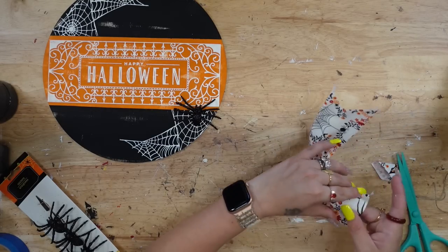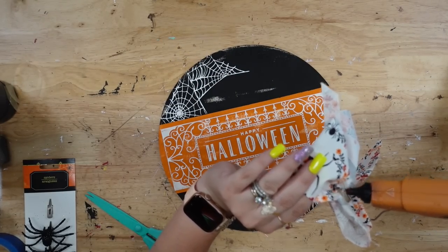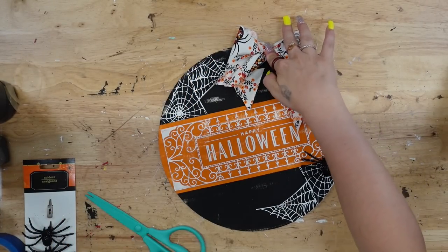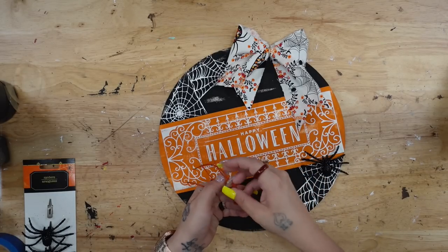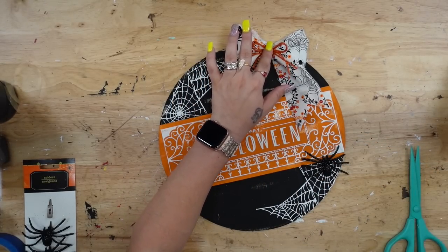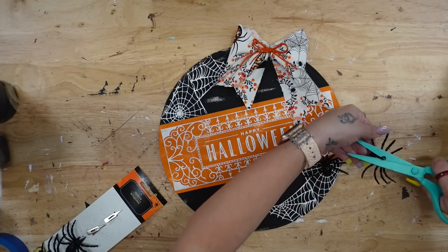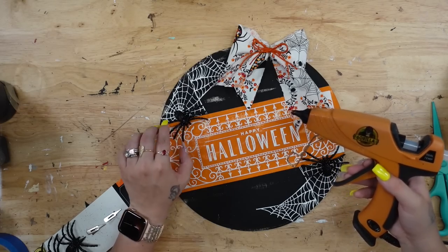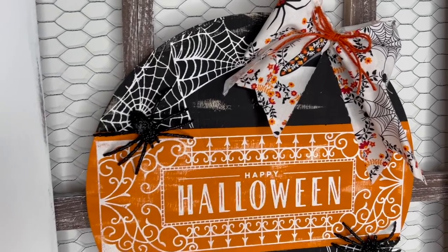Next I take two pieces of orange jute from Dollar Tree, make a finger bow, and glue that to the middle of the fabric bow. I then decided to add another spider in the same spot but on the top going down. And that was it for this sign! I love Dollar Tree wood rounds — they are so easy to make and they come out absolutely stunning. Thank you so much for hanging out with me today — I know people skip through, but watching my whole videos from start to finish is a free way to support me and lets YouTube know that my content is good.